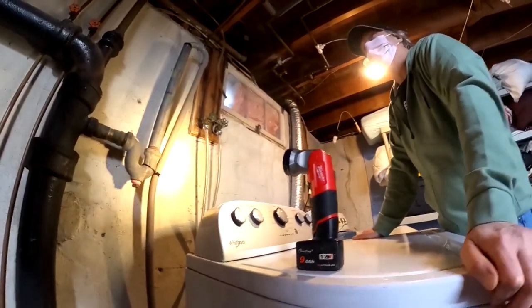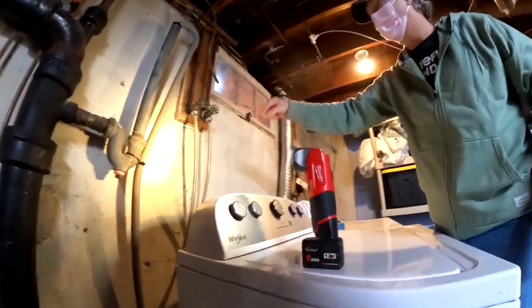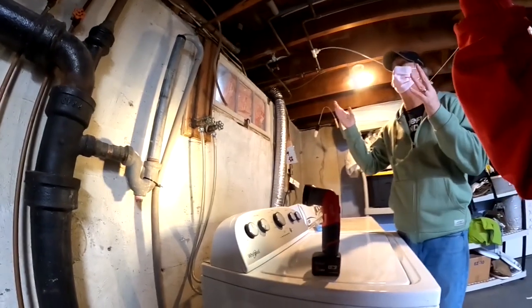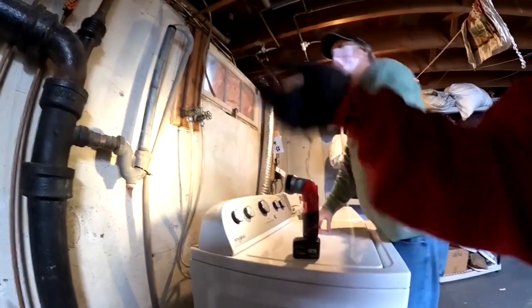But everything upstairs is draining fine - no backup. It never comes out of here, only when the washer kind of pushes it. And it fills up very fast, which makes sense having the blockage right there. You don't have a long distance.